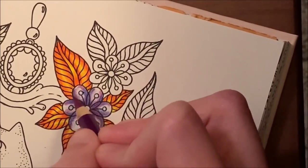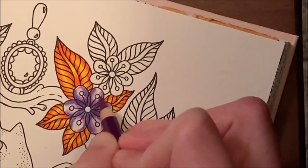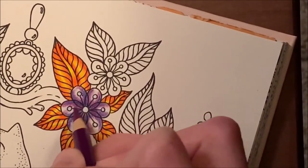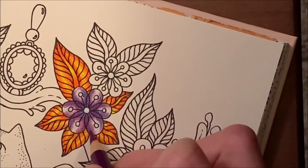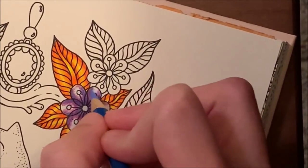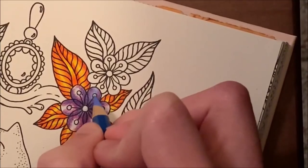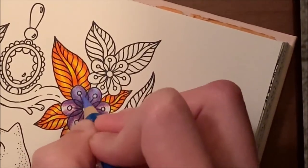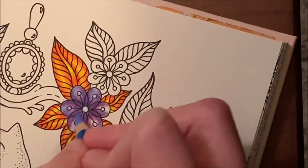Now go over all the colors and just feather and blend it all together very lightly, using medium to medium-light pressure. You don't want to burnish until you use the lightest color — the periwinkle — to blend it all together at the end. Just continue deepening it up and then take the periwinkle and burnish to blend with medium pressure.